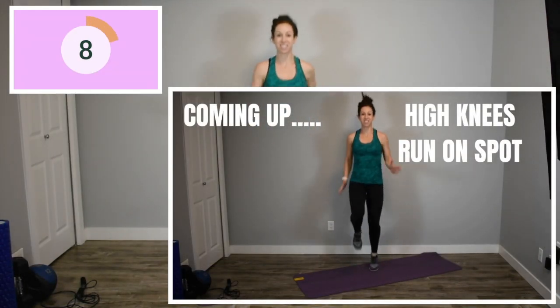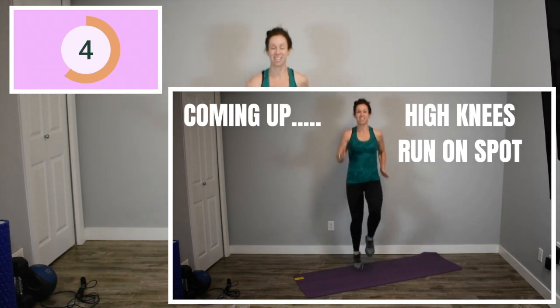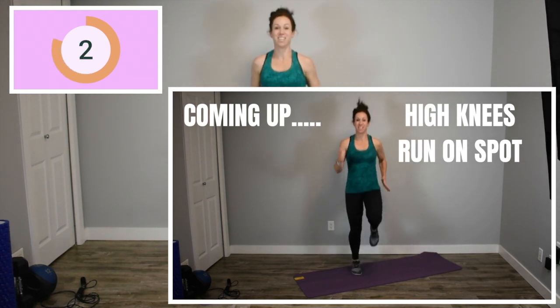Here we go. Last round already. We are back to our high knees and the last and final time you have to do this exercise. Here we go. As fast as you can. Let's really push.